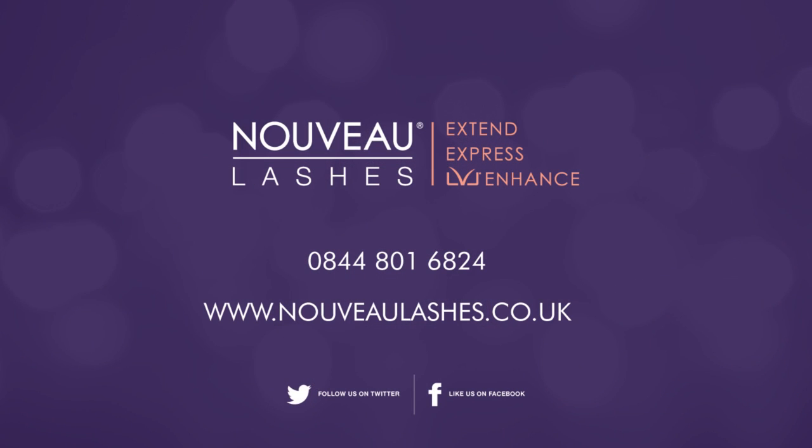Just remember at the end of the evening to remove and store back into the box. They are reusable and you can order the strip lashes from NouveauLashes.com. Don't forget to subscribe to our YouTube channel. Thank you for watching!